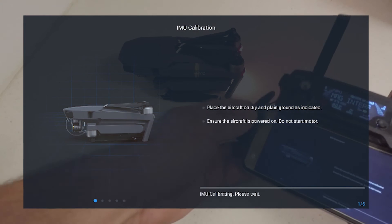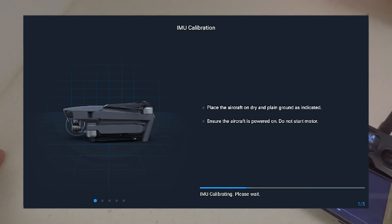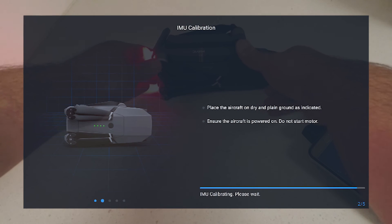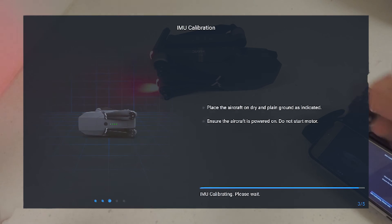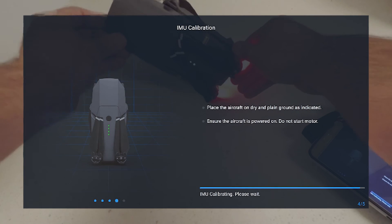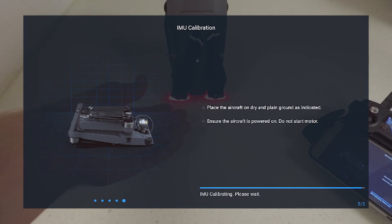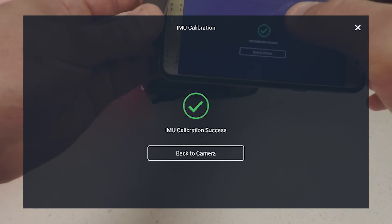We're going to hit start. It's going to ask us to leave it flat for a minute. Now it's asking us to put it on the side — like so. Now the other side. Now standing up. And now laying on its back. And my IMU calibration is complete.